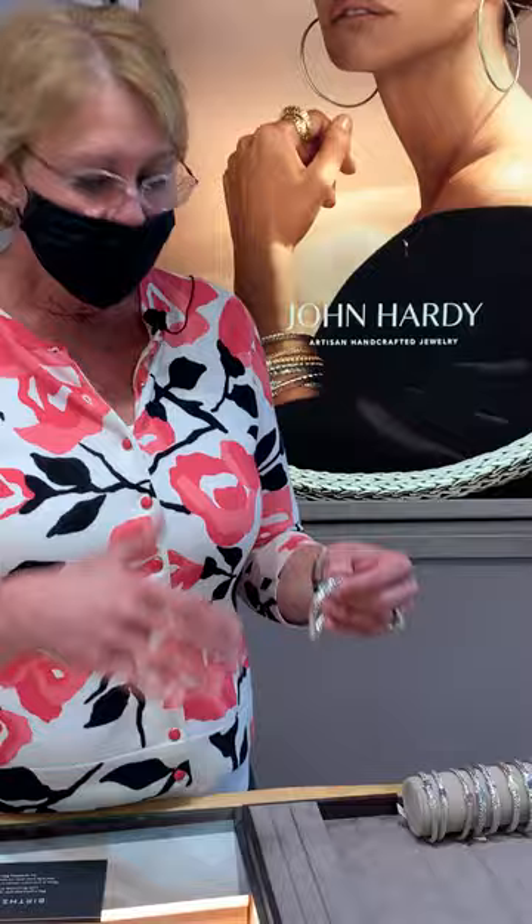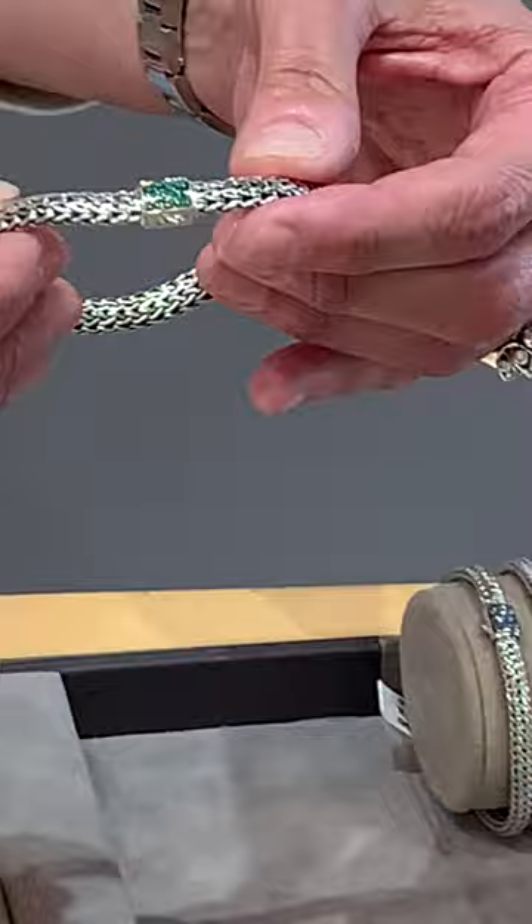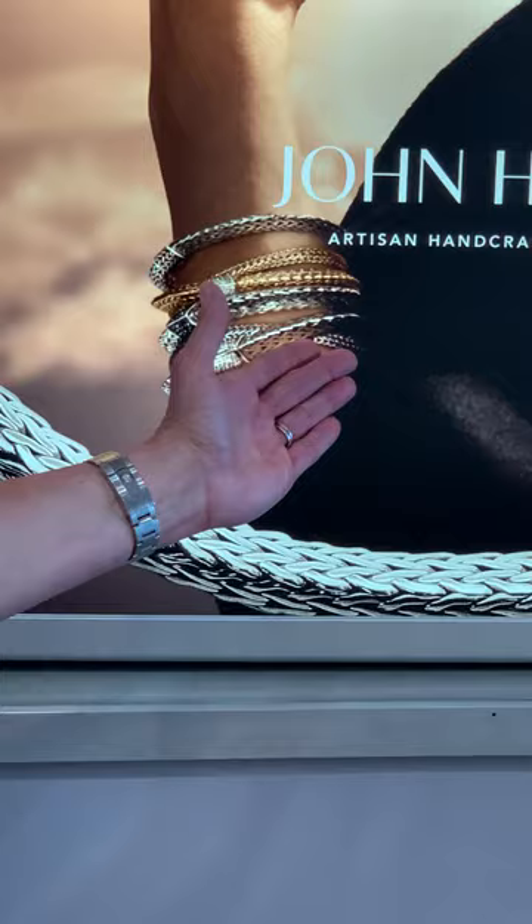As we talked about before, local artisans — it was a trade that started in 1975. They do this hand weaving of this classic chain bracelet, and now they've added to that with a birthstone collection. It puts a personal spin on the iconic stack.